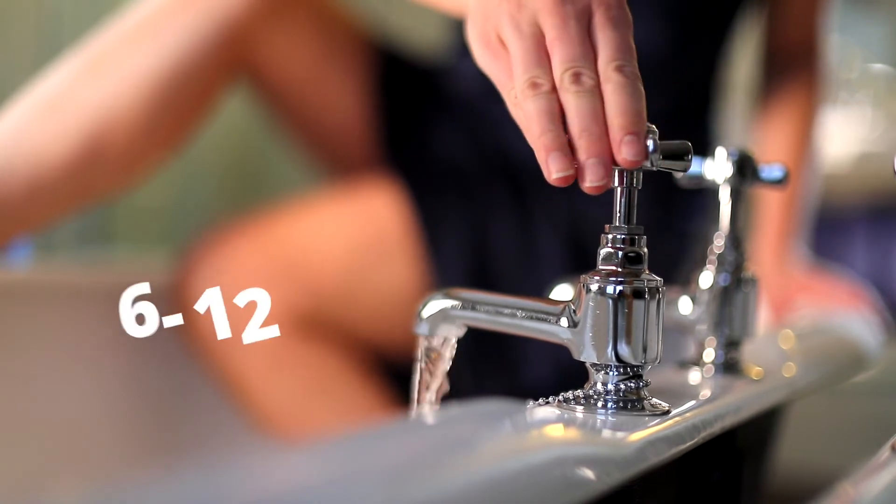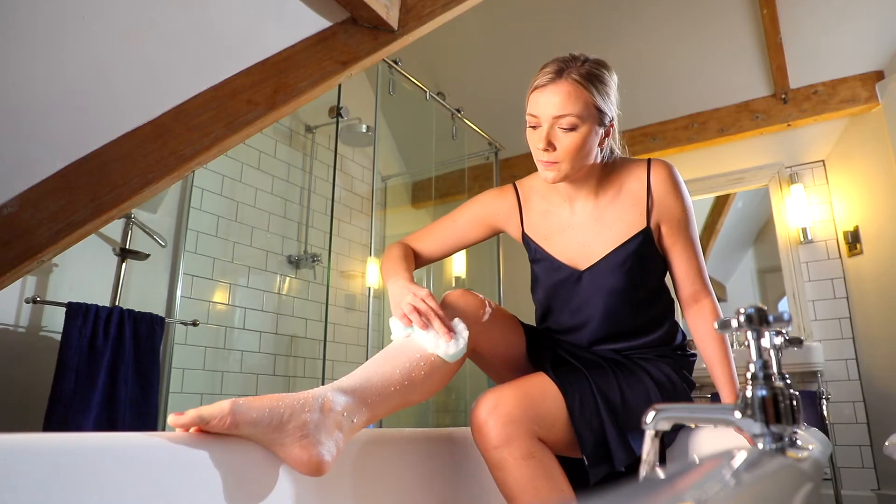Allow the foam to remain on the area for 6 to 12 minutes, then rinse well with a sponge or wet towel.